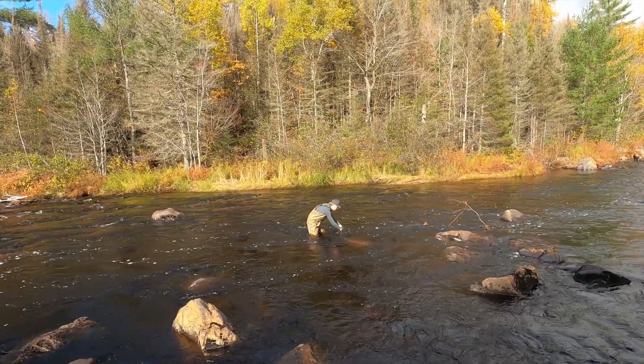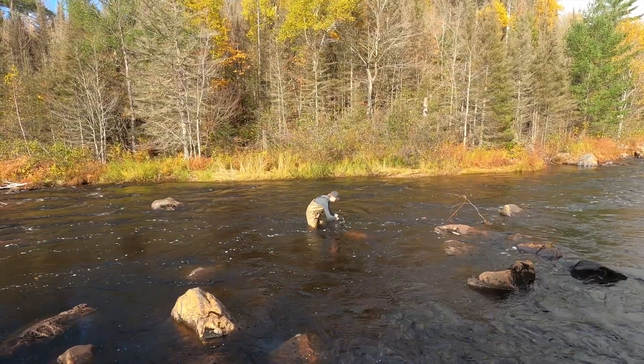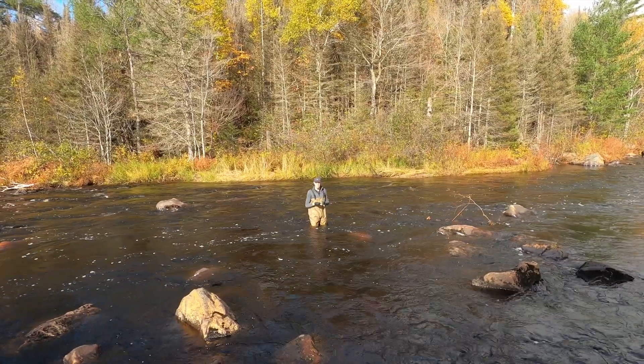I'm filling the cap underwater and then putting the cap back on underwater, making sure that there's no air trapped in it so we have a good sample.